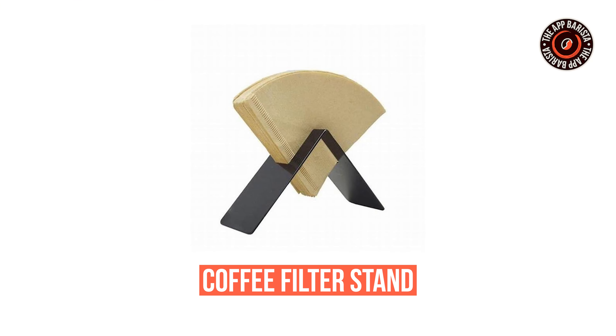Now let's talk about the least appreciated hero of our brewing space: the coffee filter stand. A holder for your filters, keeping them easily accessible. This metal stand holds up to 100 filters, so you can say goodbye to messy piles. It looks cool, saves space, and you can grab a filter whenever you need one.